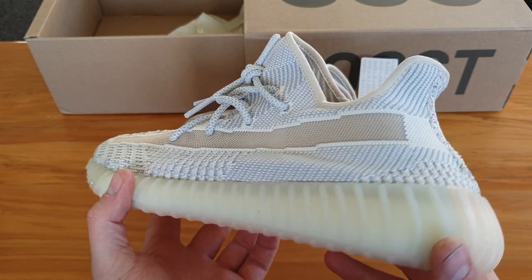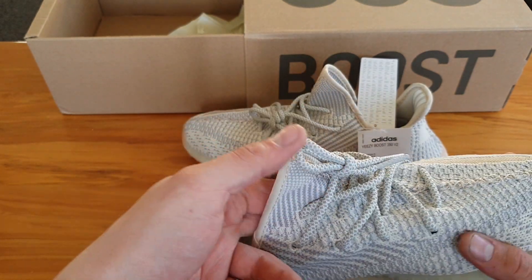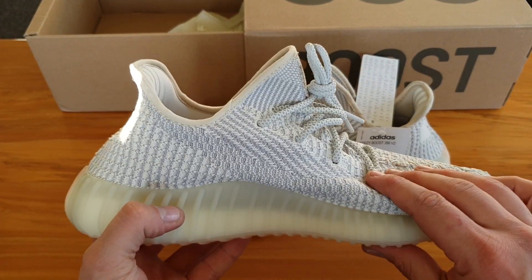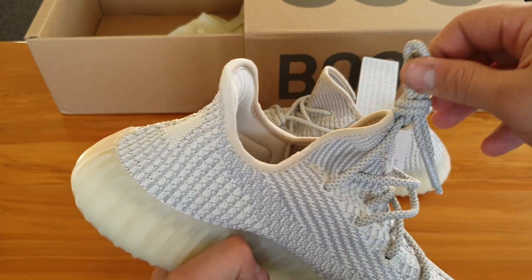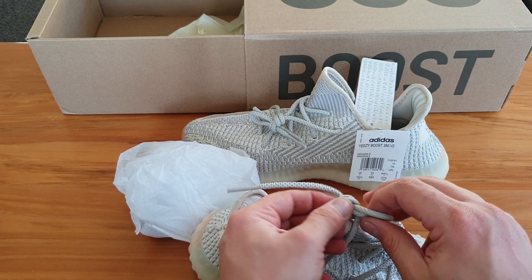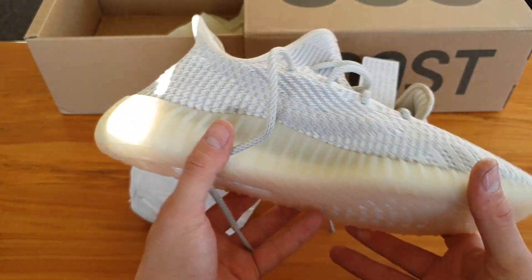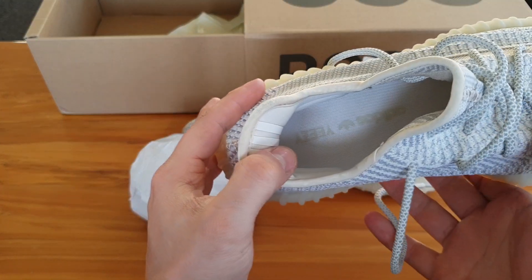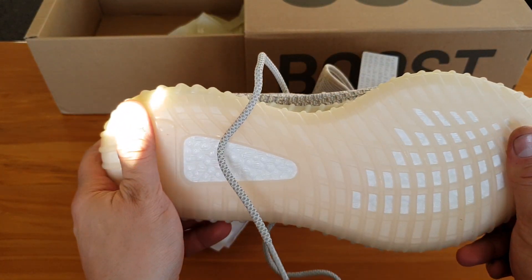A quick overview, a quick spin around of the shoes to get you guys a look. Let's see what you guys think, what you guys can spot out here — do a bit of investigation. Have a good look at these. There we go, it's a nice look at the shoe. Take a look on the inside — got a tag, got the Yeezy, the big fat Yeezy. Good look from the back, good look from the inside.